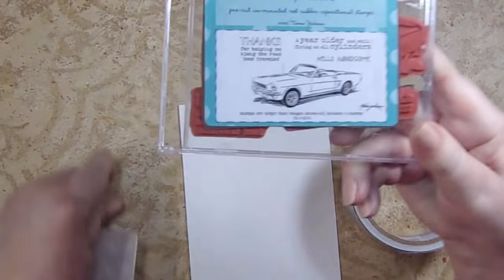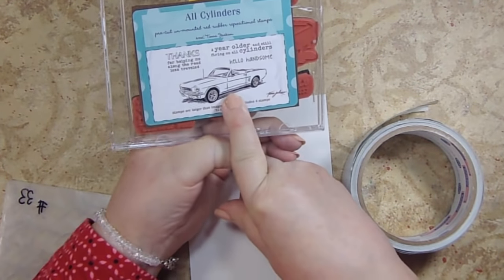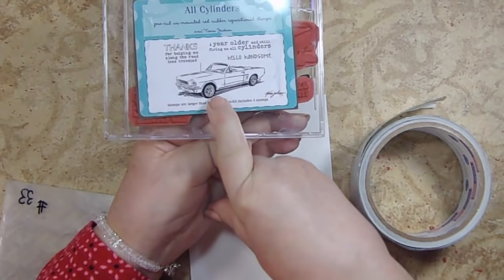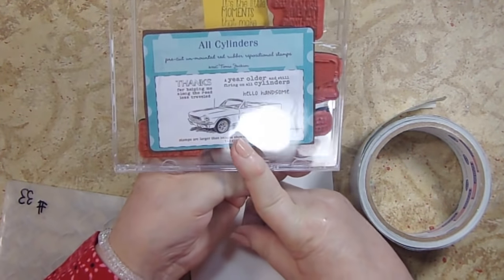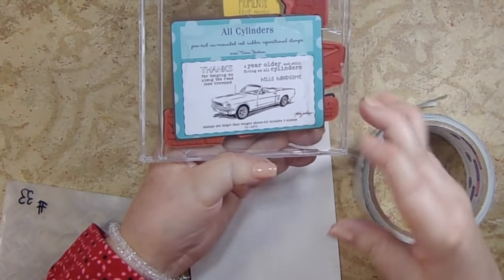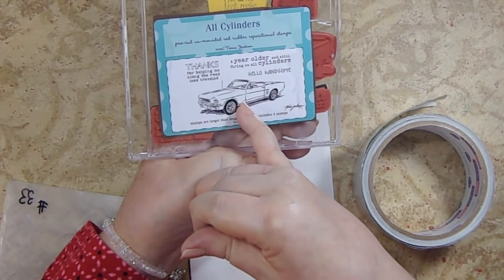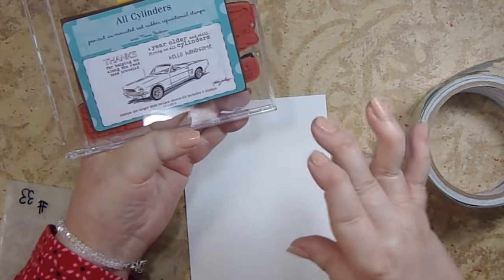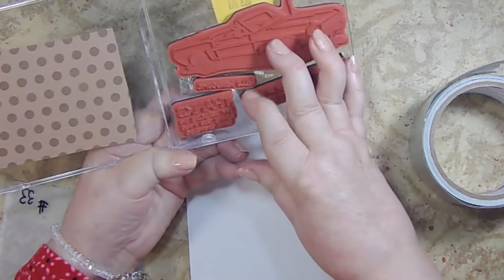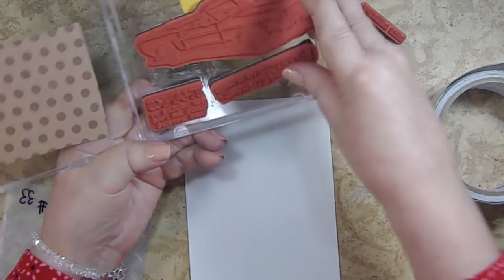The stamp set I'm going to be using is called All Cylinders and it's got an old Mustang convertible. For those of you who don't know, my husband Rich is my editor and my music man, and he has an old Mustang convertible. His is called candy apple red — a metallic red. I want to replicate his car as much as I possibly can.